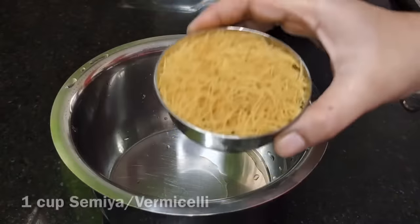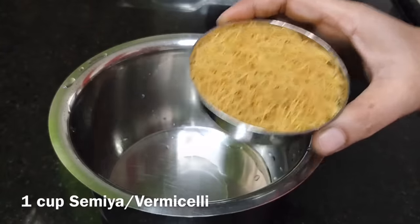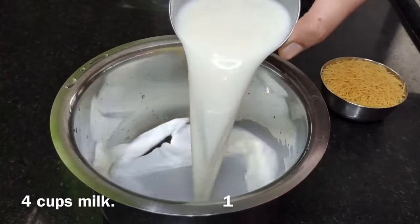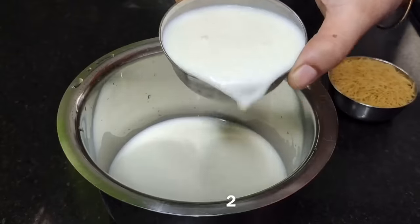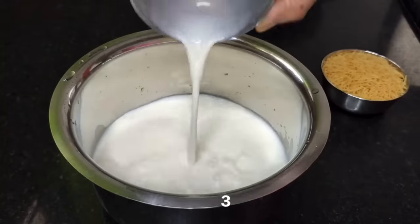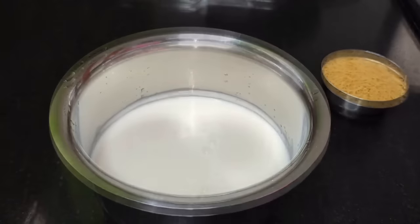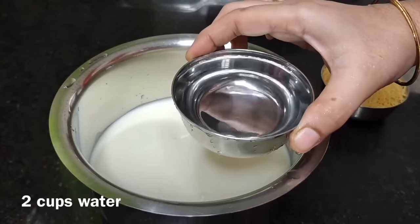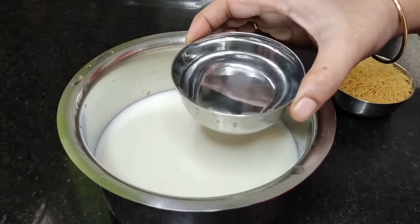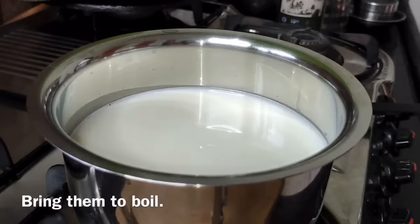I am going to add 1 cup of the dish. Add 1 cup, then add 4 cups of the dish, then 1 cup, then 4 cups, 2 cups, 1 cup, and 6 cups. Add 6 cups and put this in the dish and it will soften.